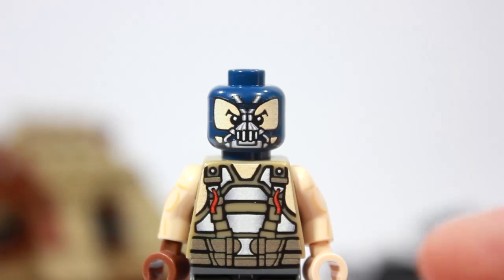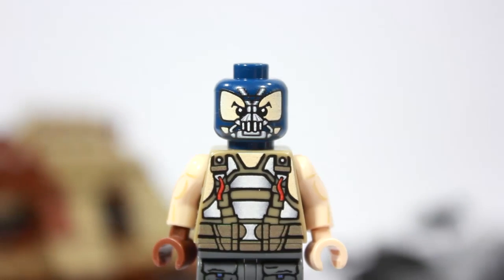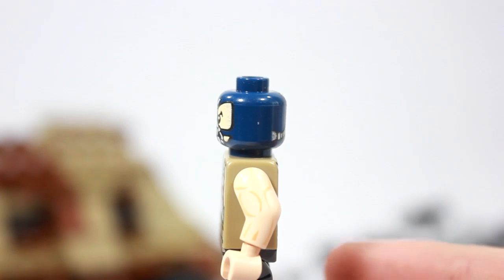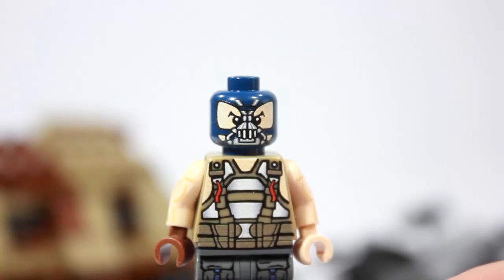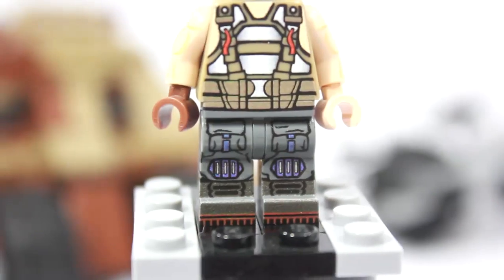You can't fully appreciate it on camera, but in real life the torso looks almost 3D — it's really cool. On his hands, he has one gloved hand and one bare hand. The arm printing is notable — this is actually my very first figure with arm printing, so that's very cool. Moving down to the legs and boots.